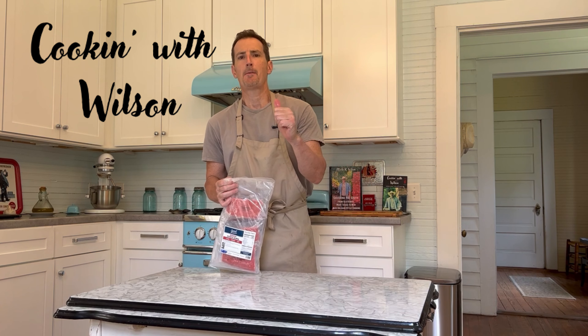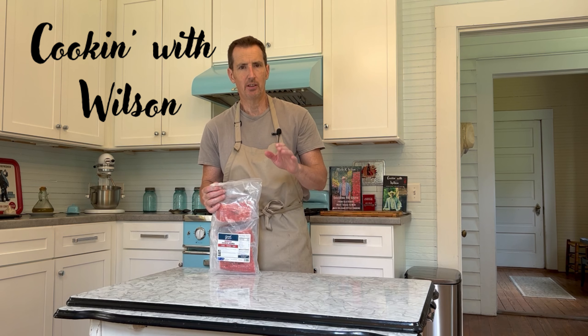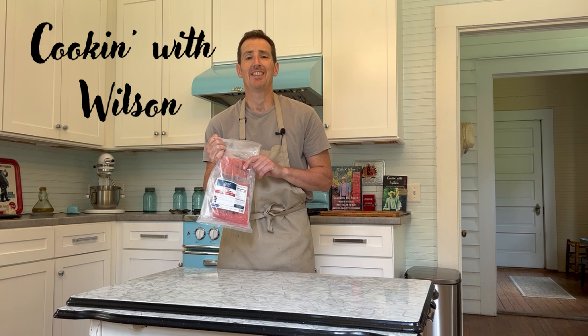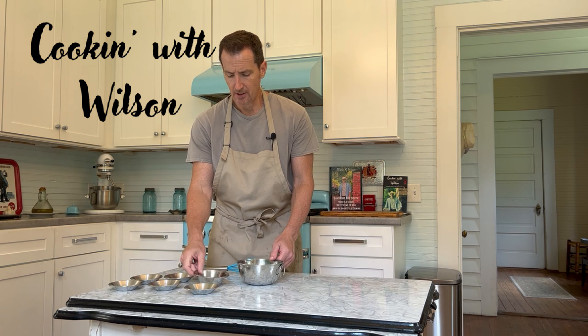We've got our grill going out there. We want to make it about 400 degrees — a little bit hotter, maybe a little bit cooler, but around there. And today we're making the blackened fish; we're using sockeye salmon brought by Goodchop. Delicious, flavorful, great cuts every time. So what we're going to do is get our seasonings all put together.